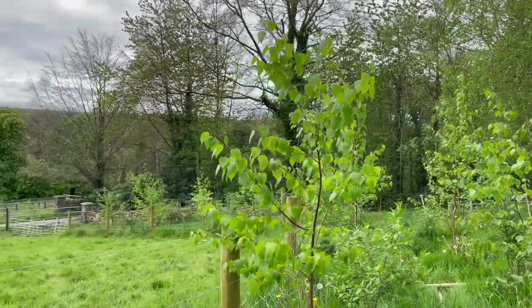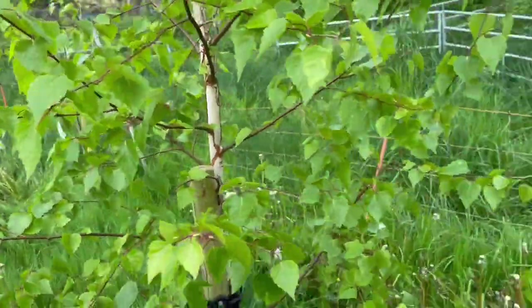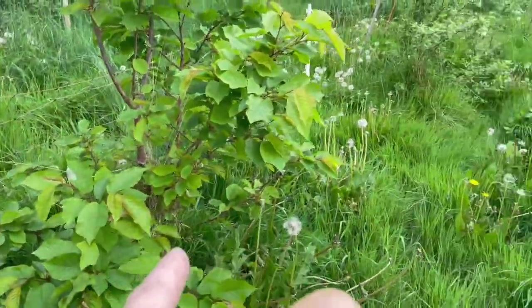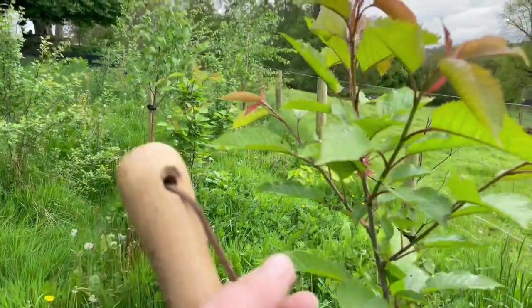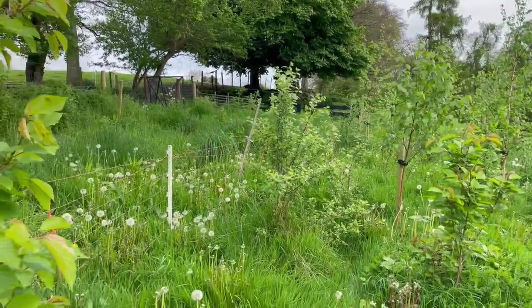I'm in this grove of silver birch. It goes all the way along down here through here. I've planted cherries in here, so these are some cherry trees, and then the silver birch and spindle.